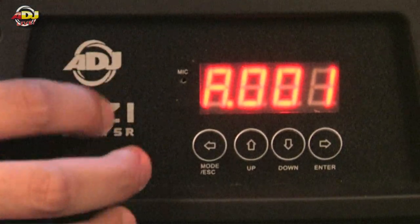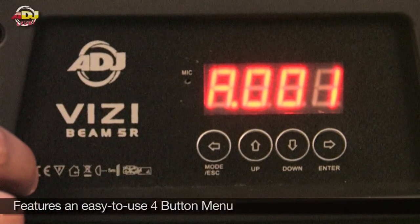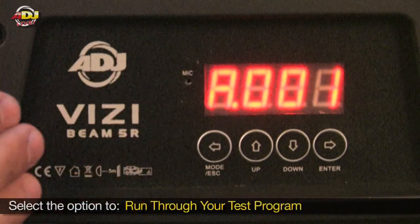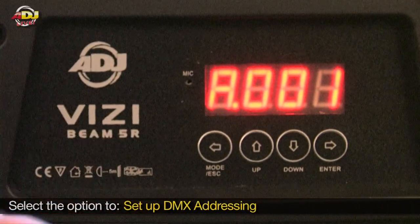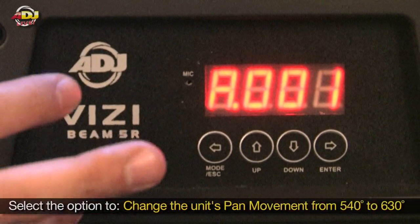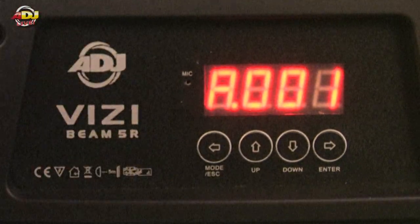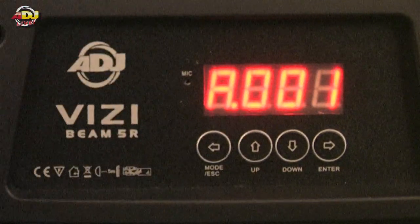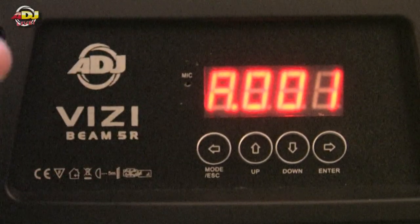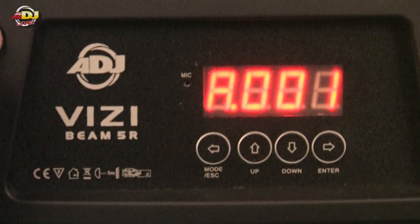Down here you'll see the same menu you've seen on a lot of our American DJ fixtures. You can run through your test programs, set up your DMX address, and there's also a way to change the pan from 540 to 630 degrees, which is pretty cool. If you know how to use any of our moving head products, this menu will be a piece of cake.